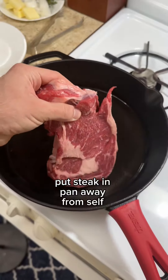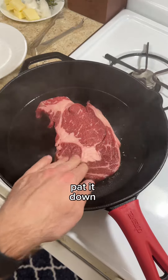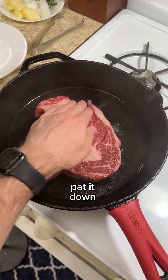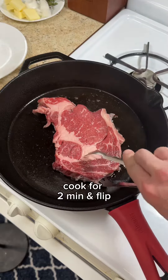Then I gently place my steak in the cast iron skillet away from myself and gently pat it down. I set an alarm for two minutes and then I carefully flip the steak over with a pair of tongs.